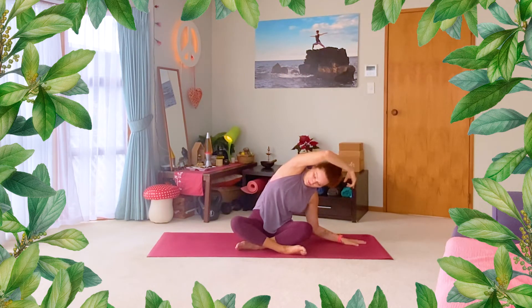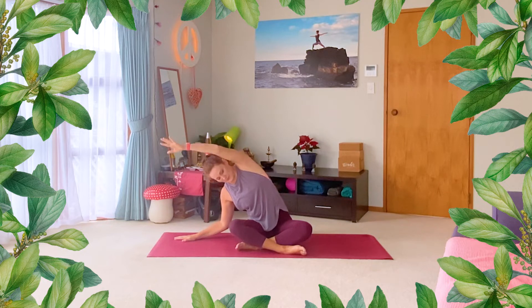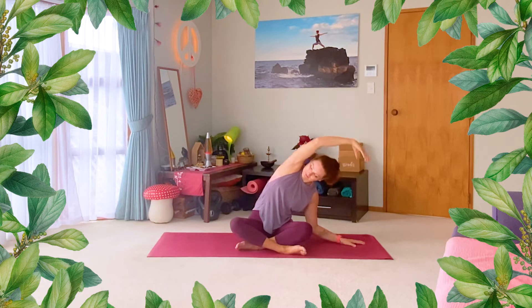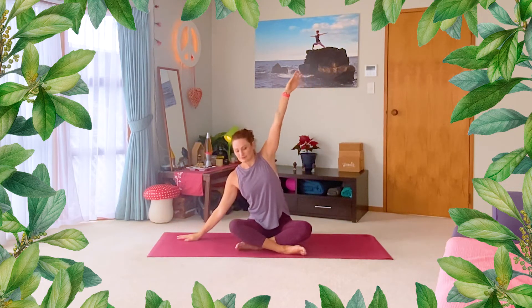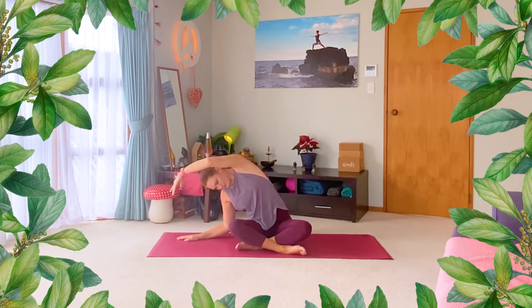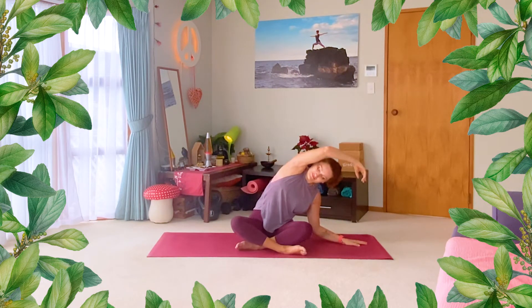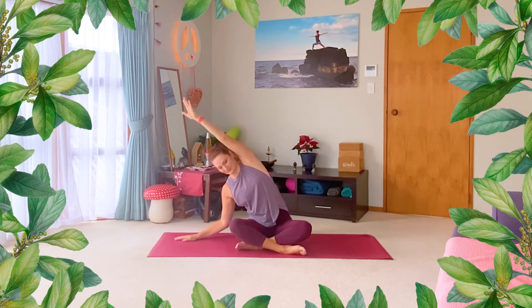Let's find a little flow now. Bring arms wide, breathe the arm up high, and as you breathe out, come over. We're going to keep moving — with an in breath, open and rise; with the out breath, come over. We'll do it a couple more times to each side, just moving at your own pace. Let your breathing set the pace of the movement. And one last time, just release arms.